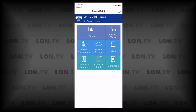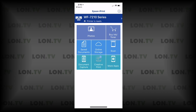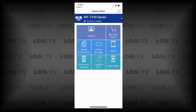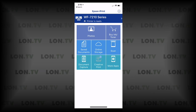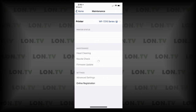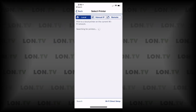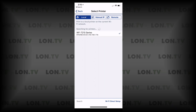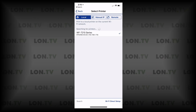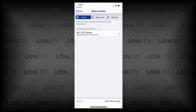We're going to start off on the app that you can get for your mobile device. This runs on Android as well as iOS. The reason I want to start here is that we have to get the IP address of the printer, and the best way to get that is through their app. When you go into your printer selection screen and go to find a printer on the network, it will hunt down all of the Epson printers and get you the IP address. The one we're working on today is 192.168.1.74.